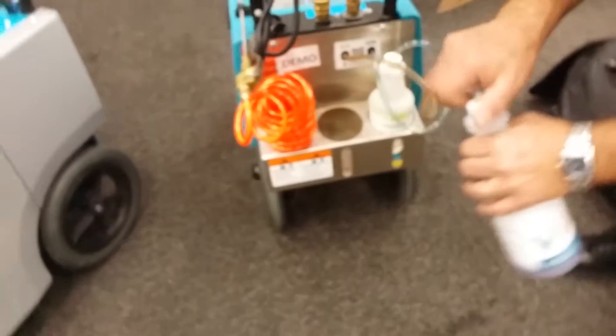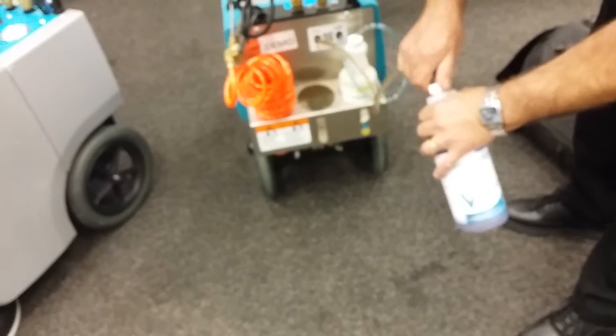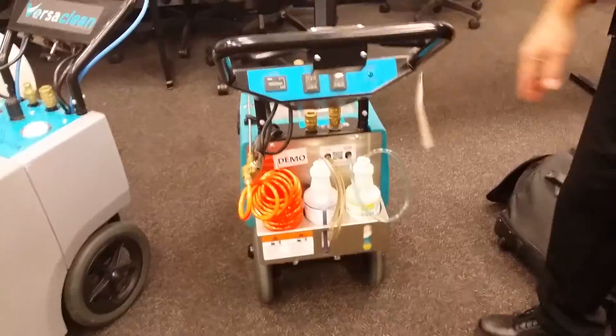You can change out the cap to a different pre-spray — just pull it straight out. There's a little filter on there. These are proprietary chemicals for the VersiClean system, and we even have a certified green line as well. So if they're doing LEED certified buildings, you have a full green line available.